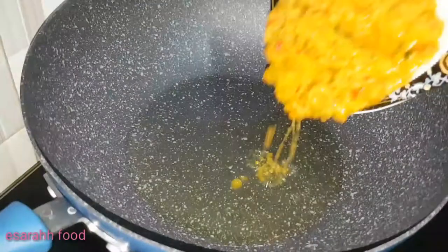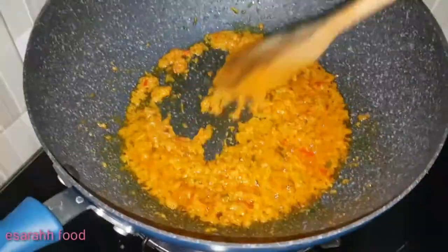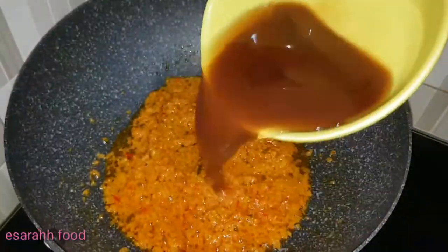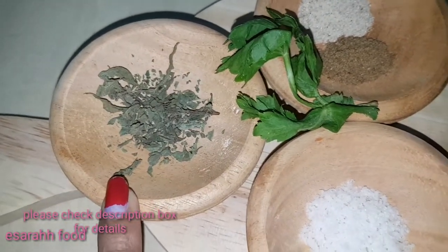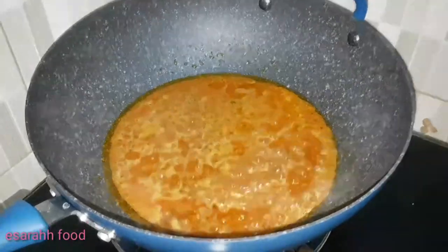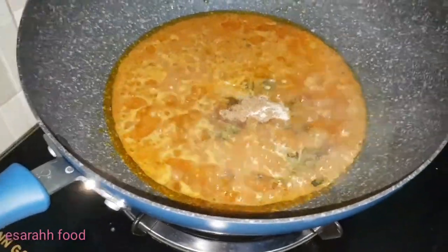Let's get started! We add in the curry paste in the oil and stir it. I have salt, pepper, coriander powder, and dried basil leaves — let's pour them all into the sauce together: basil leaves, coriander powder, pepper, and salt.